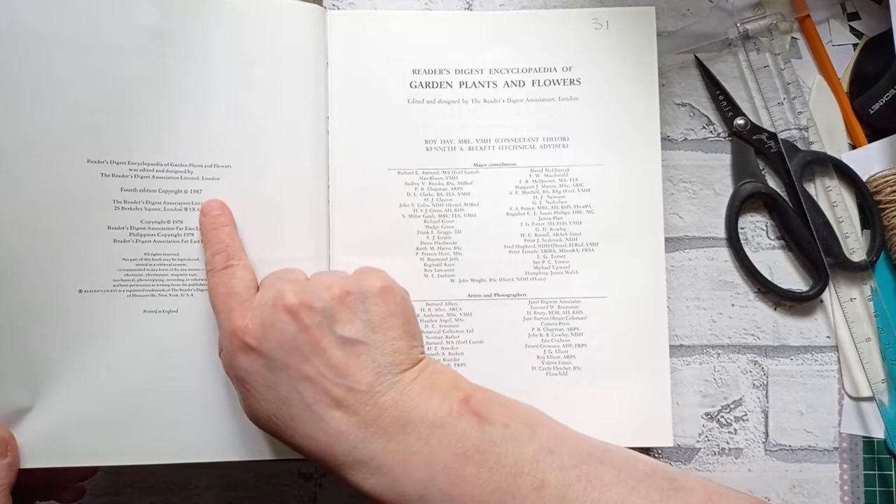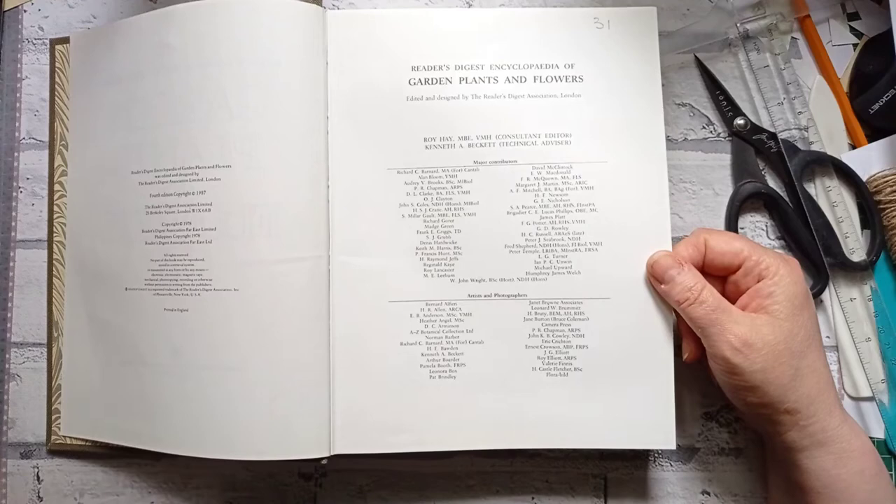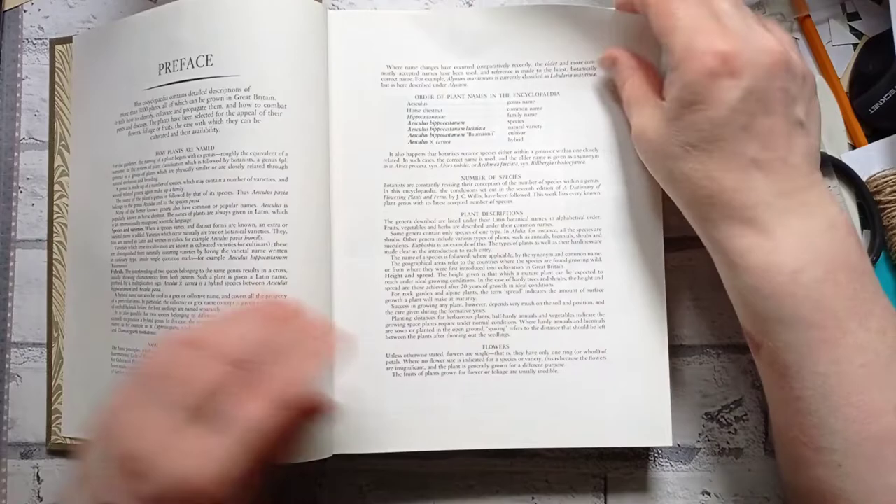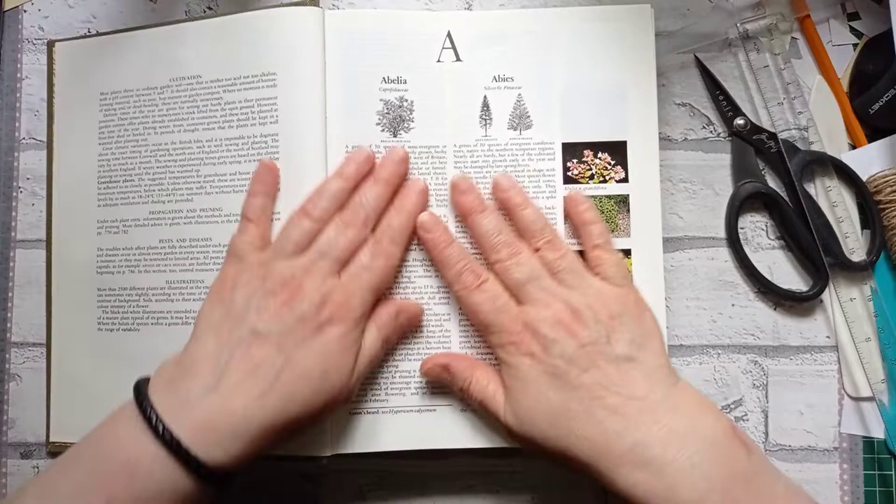1987, this fourth edition. 1978 copyright. It's that paper that's shiny but not shiny, if you know what I mean — it's not mega shiny, but it's not matte. And it's quite a nice thickness — it's thick enough to be used as a page in a journal, but not so thick that you can't use it on something else and make things too thick.